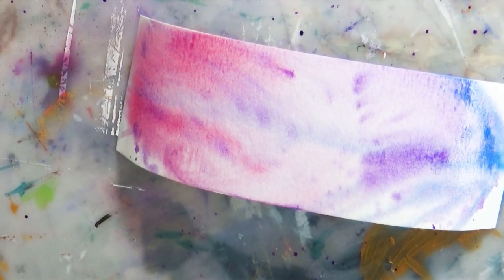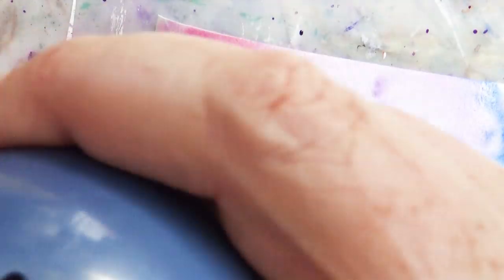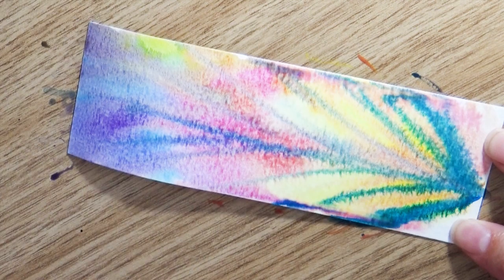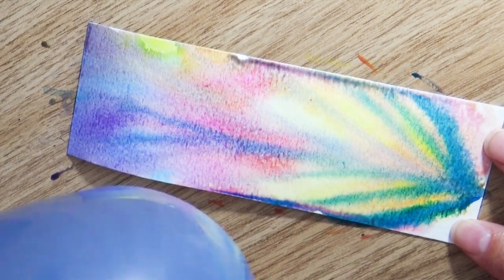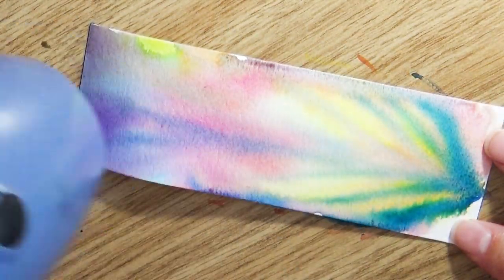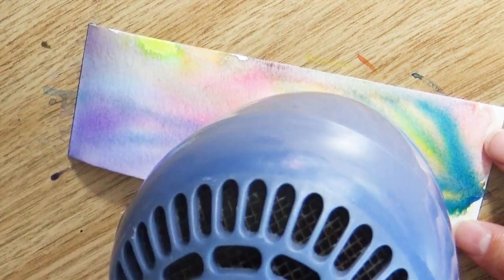After you have the paint where you want it, you need to let the bookmarks dry. You can let them dry naturally — giving them an hour to two hours to a day depending on how much water was used — or you can be impatient like me and use a blow dryer. If you use a blow dryer, the pressure from the air is going to move things around even more. So if you really like where things are and don't want them to move, definitely don't use the blow dryer. But if you don't mind things playing around a little more, it does create a fun softening technique. Blow dryers can work nicely.